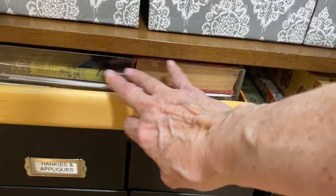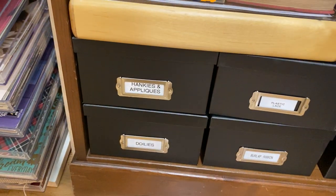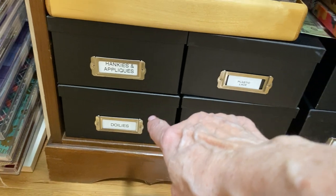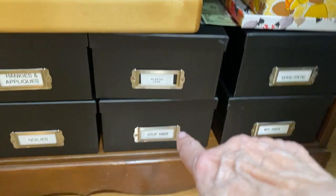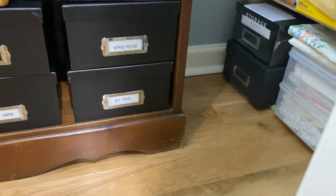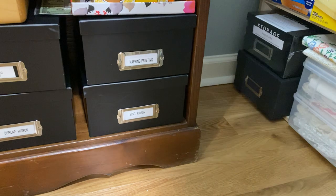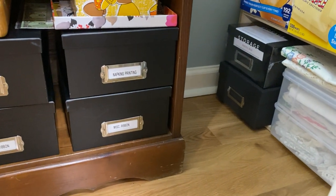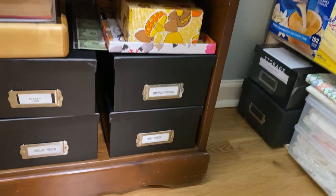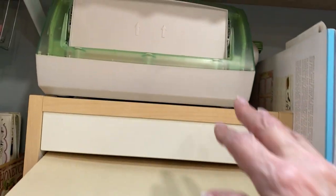This box is a collection of things I'm going to use for a journal I'm planning. Then I have hankies and appliques in this box, some smaller doilies in that box, my plastic lace in that box, burlap ribbon in that box, and these are just the white parts of napkins that still have some print on it when you take the layers off for decoupage. Then that's the miscellaneous ribbon down there.